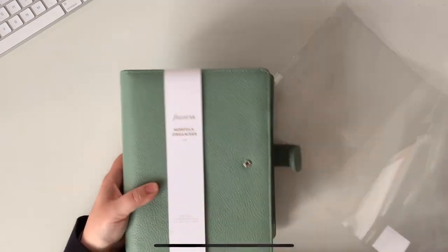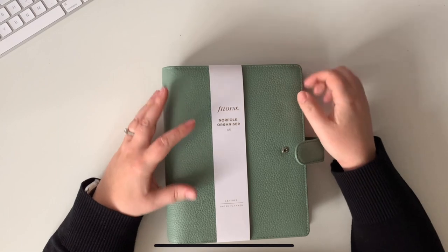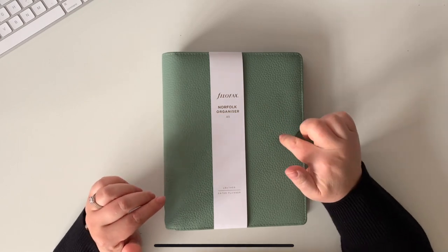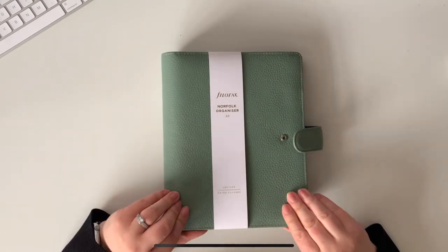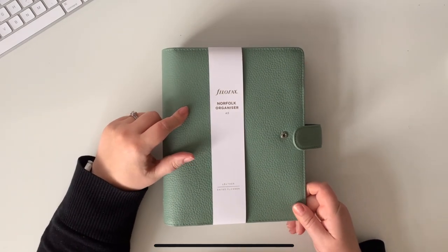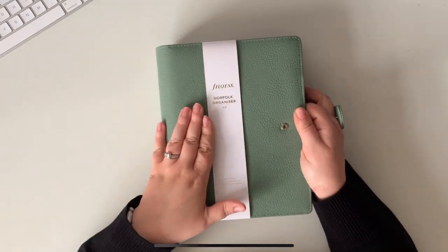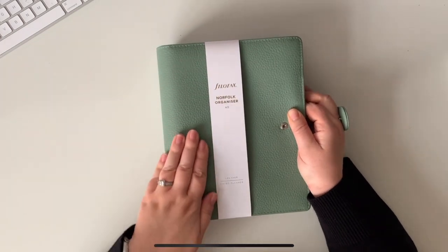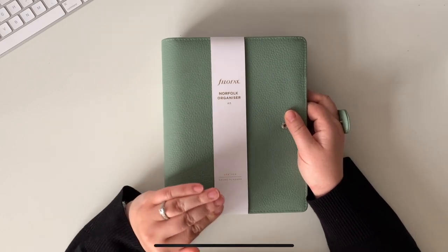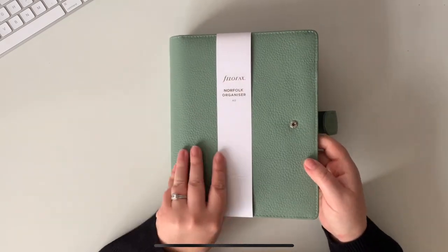This is very, very reminiscent of the Malden planners — I'm going to be talking about those a lot, so if you're familiar with those you'll know what this is like. I watched a video online recently — I'll link hers down below — she unboxed one of these and said she thought it was painted rather than dyed, which I thought was really interesting. It's got quite a nice feel actually, and compared to some of my Maldens which I found vary massively when you get them, I quite like the feel of this.